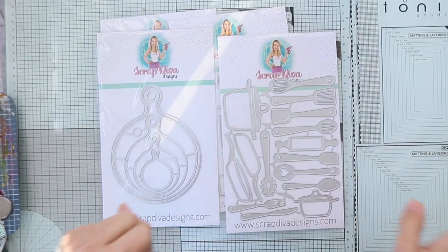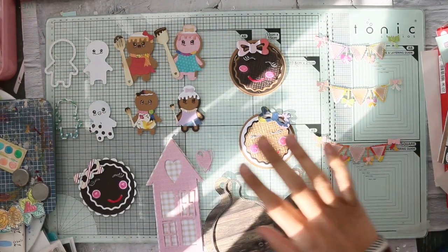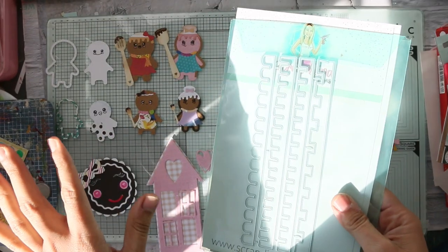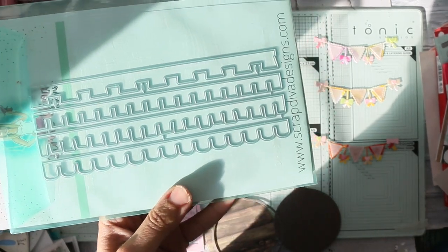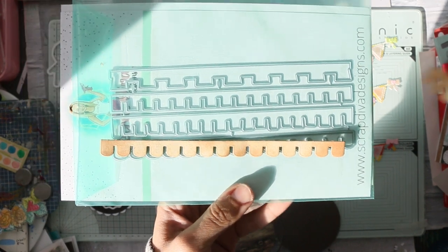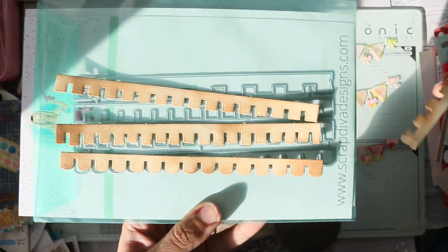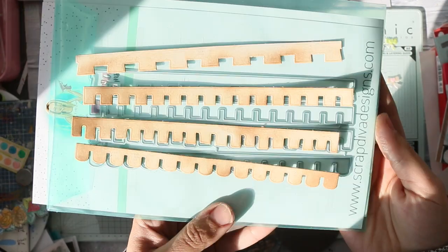I die-cut everything, and I know I have tons of embellishments — I just need to put them on a card or tag. So let me show you how all these dies cut. This is the first die — the rooftops. Here are all the cuts for the rooftops. I distressed the edges using Distress Ink Vintage Photo. So cute!